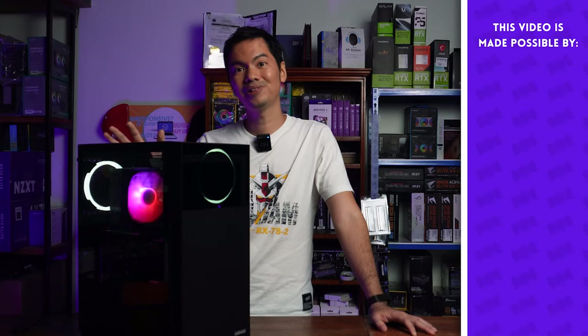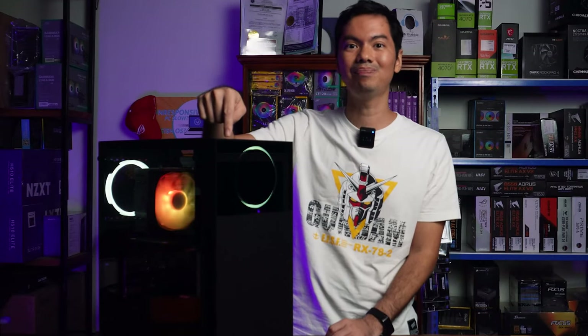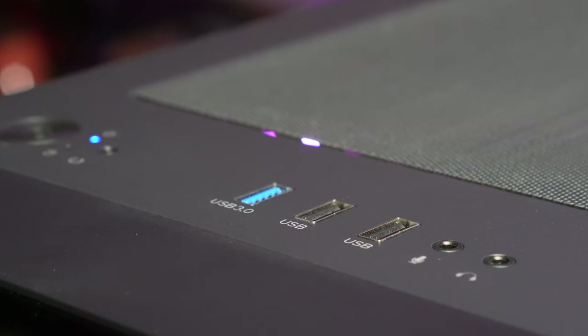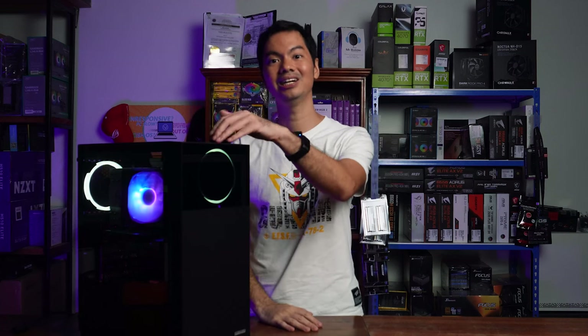I mentioned Deepcool before, and even the rear is very reminiscent of Deepcool cases from a generation ago. But one good thing added to the Micronix OM-1 is the USB 3 port on top. You'd be surprised — a lot of our customers ask, may USB 3 na ba yung case? And as time goes on, more and more people expect it to be easy to hook up USB-C devices to their computer. So, good addition by Micronix to put a USB 3 port here on top.